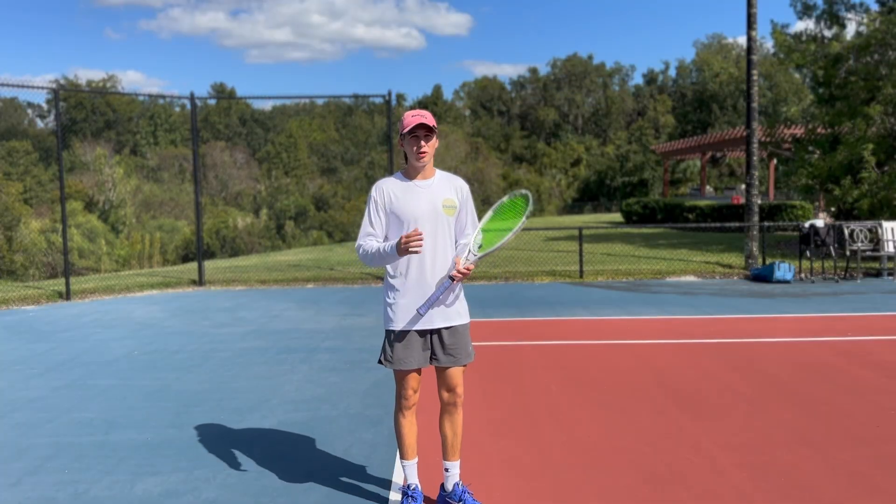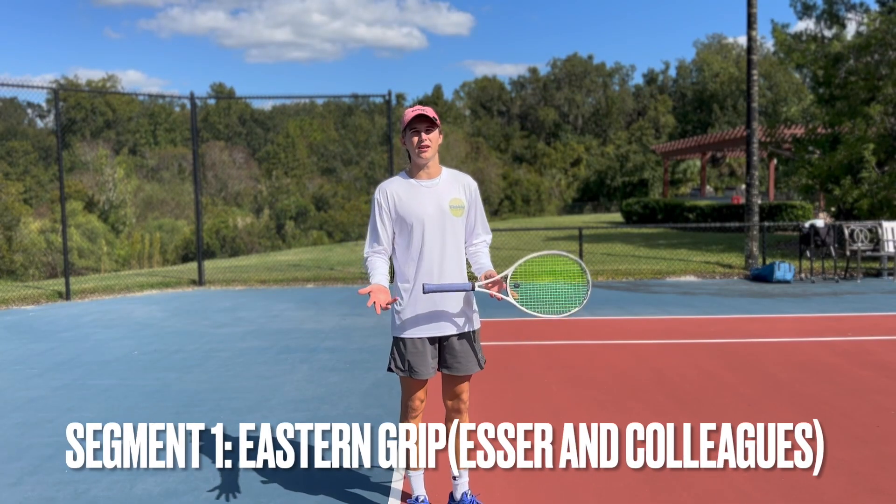This video will be broken up into segments and I'll mention studies to back my claims.